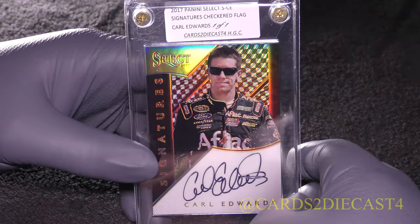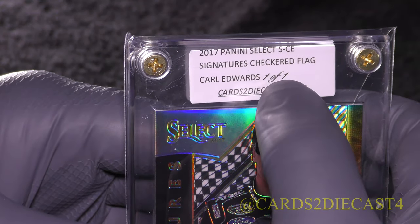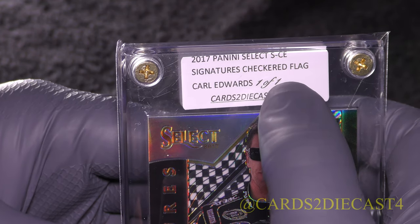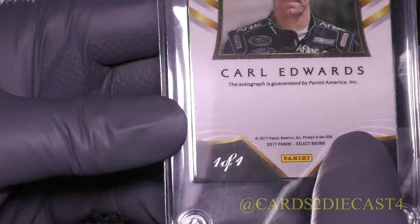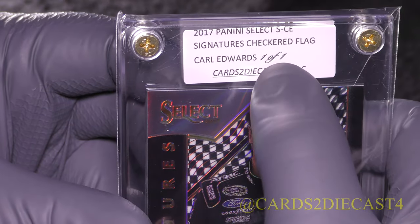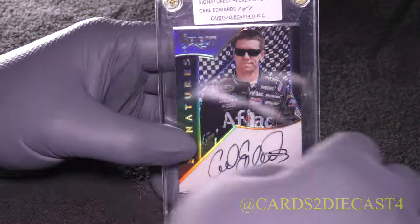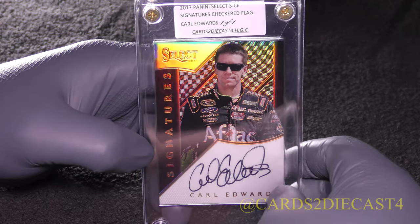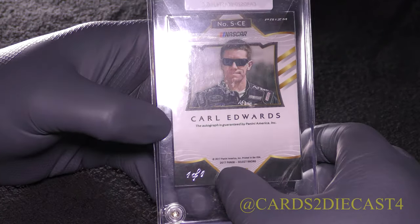This is the 1 of 1 design. For those wanting to make these labels yourself, the font is Shell, italicized. The 'OF' in '1 of 1' is slightly different from the number characters, so there's a little bit of a difference — but if you just glance at it you'd think it looks the same. 1 of 1 checkered flag for Carl Edwards, the entire signatures autograph line — you can see the 1 of 1 signia right there.